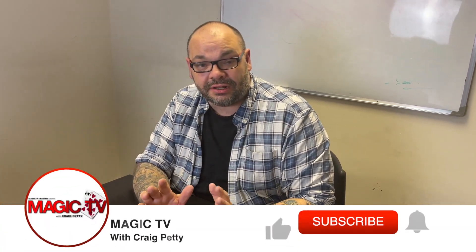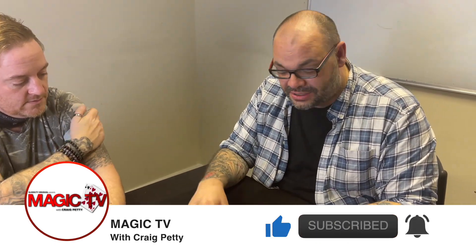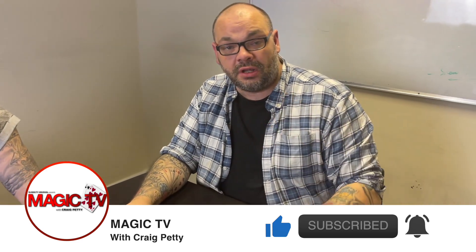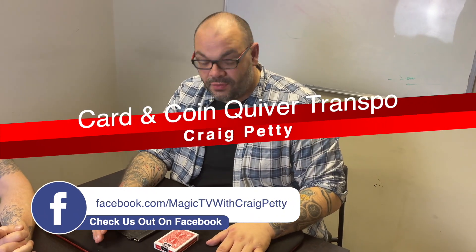Hey guys, welcome back to Magic TV. My name is Craig. At six o'clock it's time for a Magic Live. Today I'm here with Matt. I'm going to do a routine with the quiver and a pack of cards. This is something I've been doing for years — it's a really cool routine. If you want to learn more about it, you can check out my video 'The Hows and Whys of the Quiver' that I put up over Christmas in 2021.